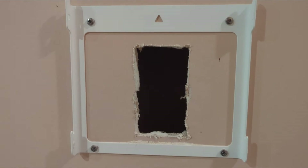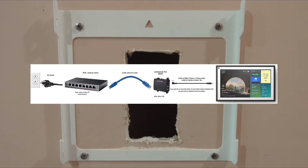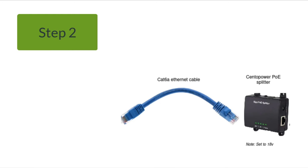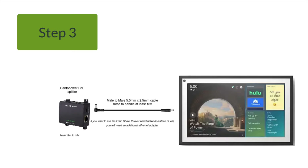Before you cut a hole in your wall, let me walk you through the steps. Step one: plug in your network switch, which should have 30 watts per port — I plug mine in in the basement. Step two: take a Cat cable. I use Cat6A Ethernet cable. Run it from one of your PoE+ ports on your network switch to your splitter. Make sure that splitter is set to 18 volts — you're stepping down from whatever your network switch is sending to 18 volts. Step three, the final step: connect the splitter with a male-to-male 5.5 millimeter by 2.5 millimeter cable to your Echo Show 15.